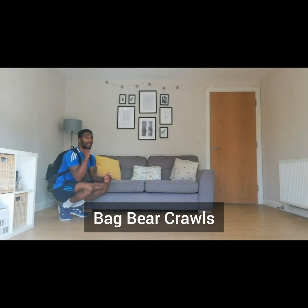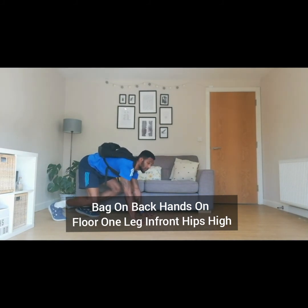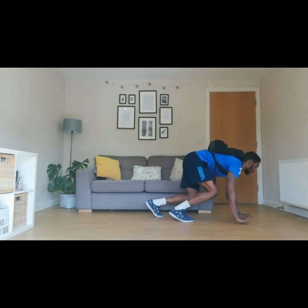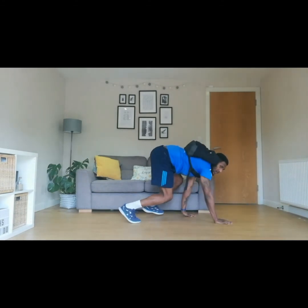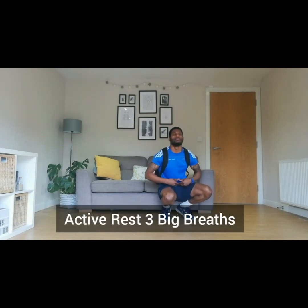The final exercise is bag bear crawls. Have the bag on your back, hands in front of you, with one leg slightly in front of the other, and your hips nice and high — because we're going to be moving forward and crawling backwards for twenty seconds. Keep our hips nice and high, let's go. Crawling forward, then crawling backwards — move the opposite arm, move the opposite leg. Ten, nine, eight, seven, six, five, four, three, two, one. Brilliant. Active rest — three breaths. One, two, and three.